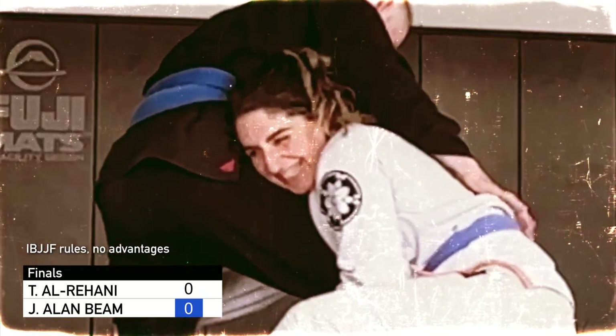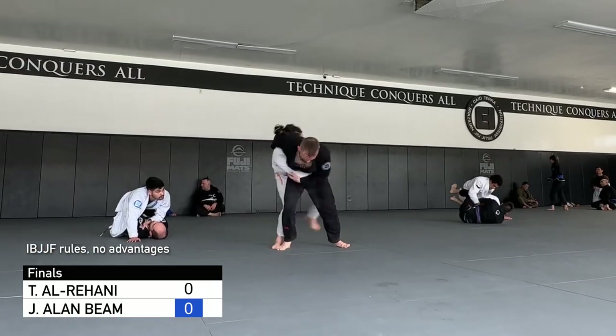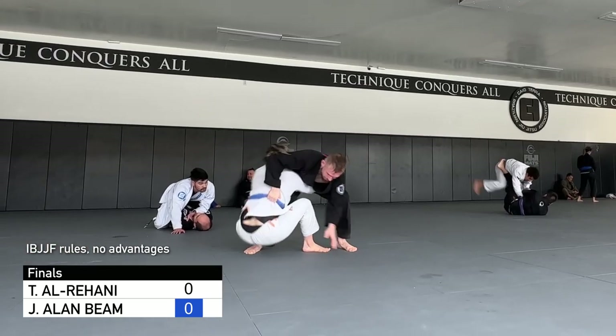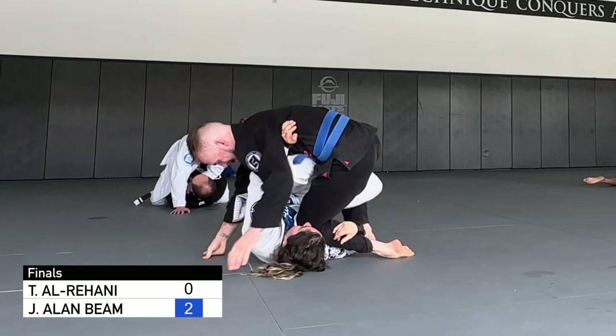The round starts with Tanya grinning as she shoots in for a double leg right off the slap bump. She circles to the back, but I get a belt grip, hold the tricep, and kick backwards to hit a pretty sloppy takedown. If this were an actual competition, that would be two points.